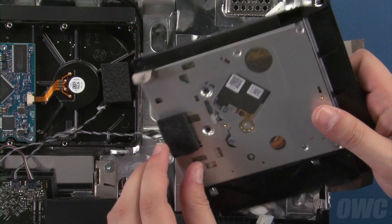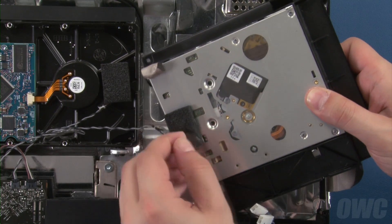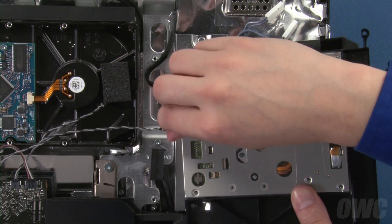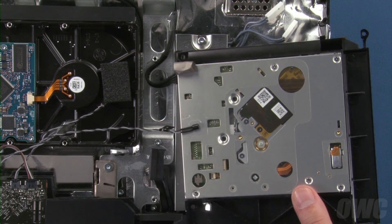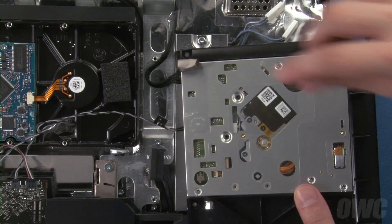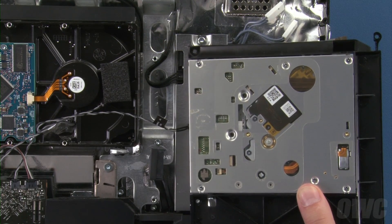Next, flip the drive over. Remove the foam pad covering the temperature sensor, then gently pry the sensor clip free as well. Let the sensor itself remain in the iMac. Finally, remove the anti-static pad from the bottom of the drive and we can remove the drive from the carrier.